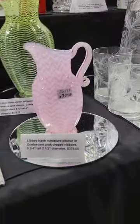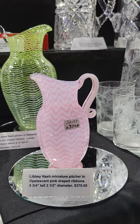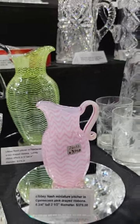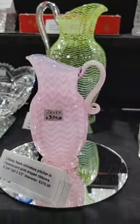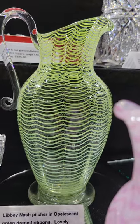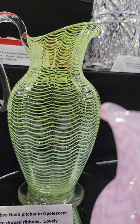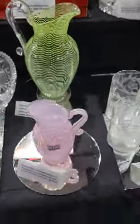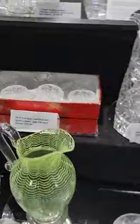Four Libby Nash items. First, a cute miniature pitcher in opalescent pink draped ribbons. Five and three-quarter inches tall. And it is $375. Here's another Libby Nash pitcher in opalescent green draped ribbons. Very lovely ribbon effect. Eight and a quarter inches tall. And it is $375.